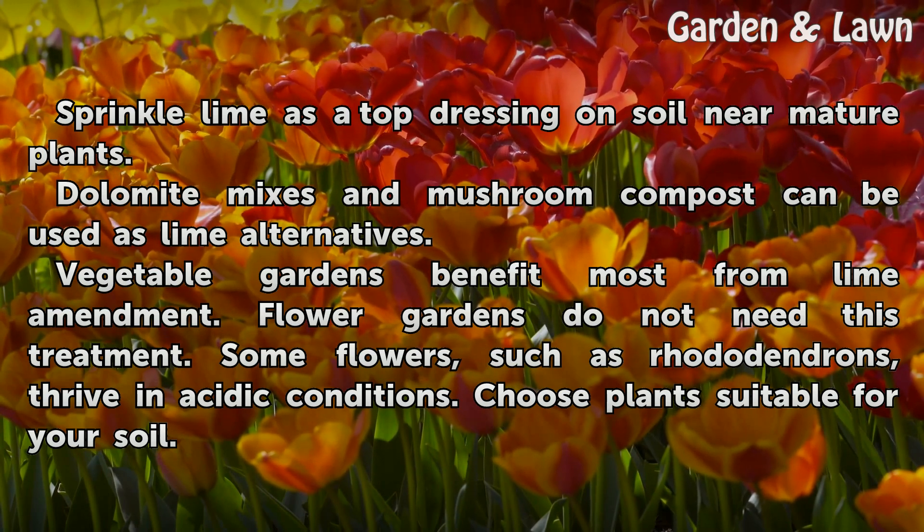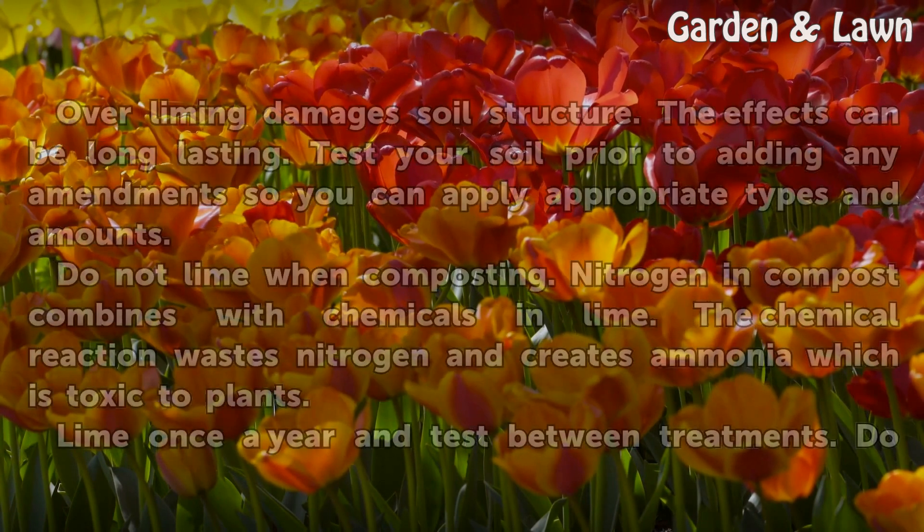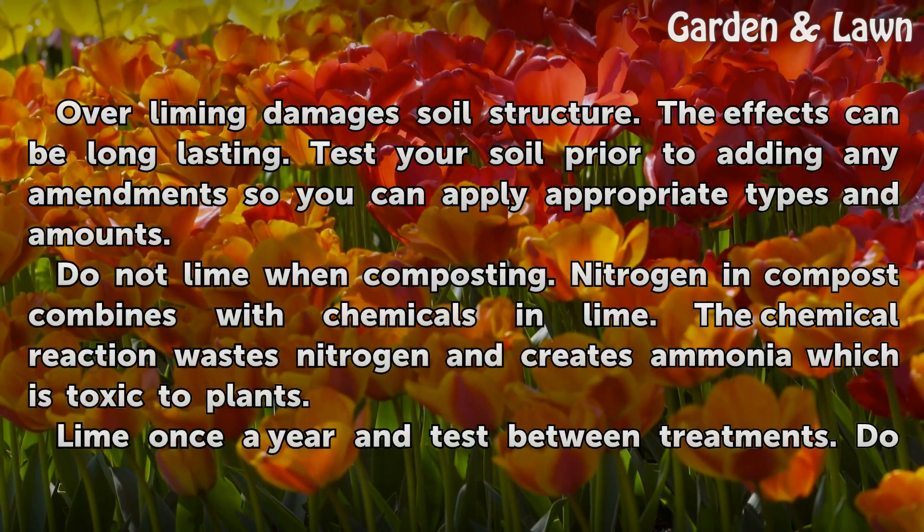Some flowers, such as rhododendrons, thrive in acidic conditions — choose plants suitable for your soil. Overliming damages soil structure, and the effects can be long-lasting.